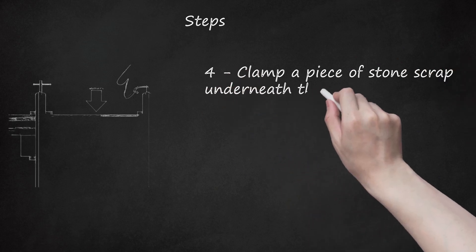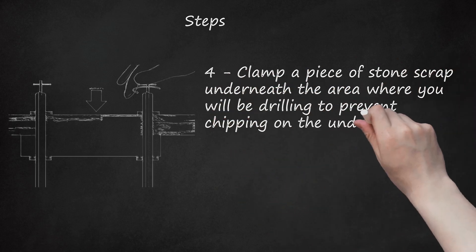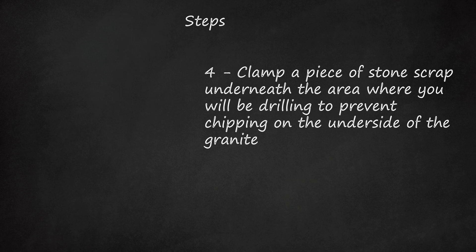Step 4: Clamp a piece of stone scrap underneath the area where you will be drilling to prevent chipping on the underside of the granite. For maximum safety and effectiveness, place a clamp on either side of the hole you're drilling.